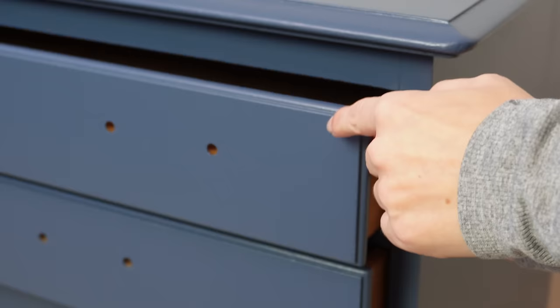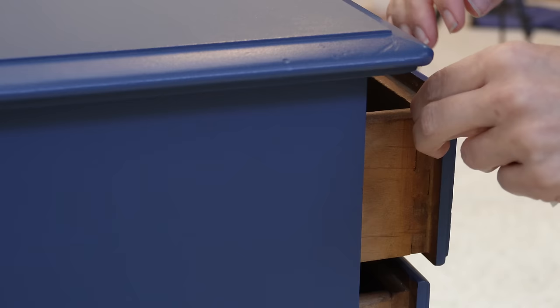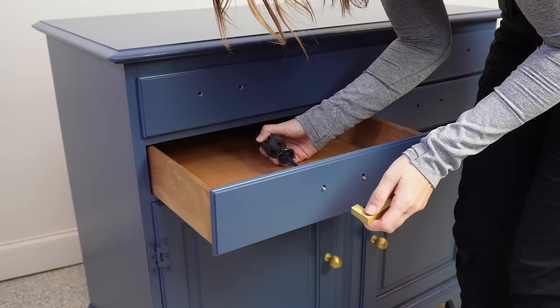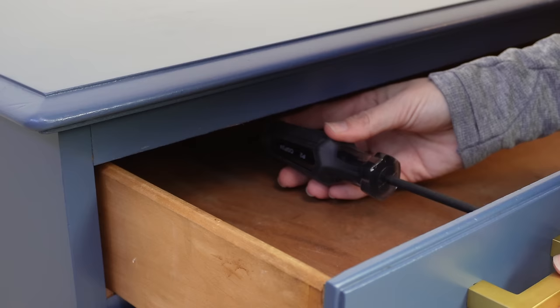Just like cabinets, these drawers are going to touch the painted frame, so I'm adding stoppers on here to protect the paint from chipping when you open and close the drawers. And with the installation of my last hardware pull, I am done with this project.